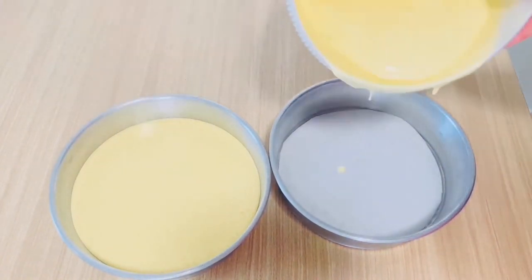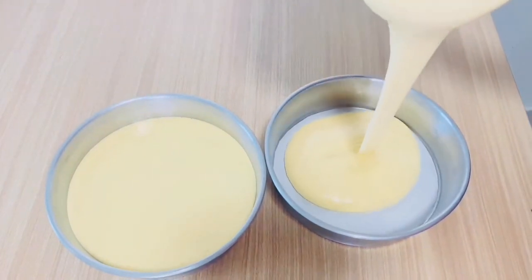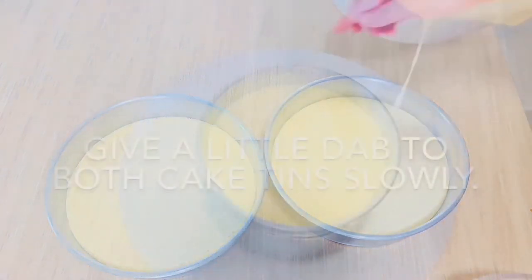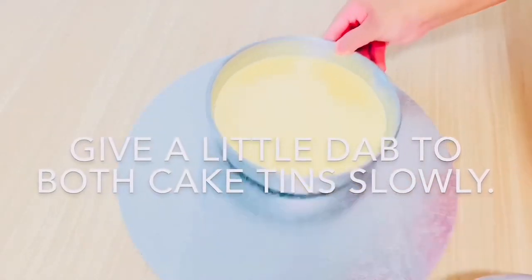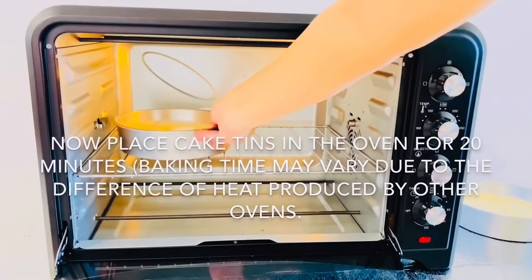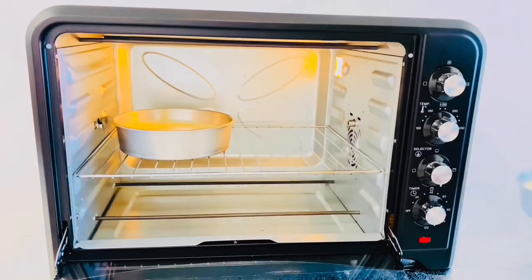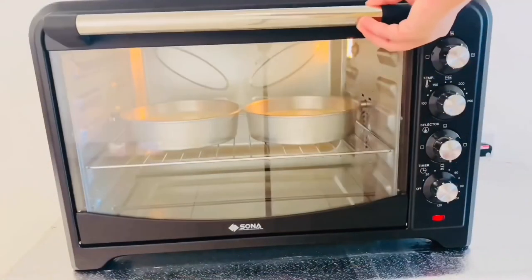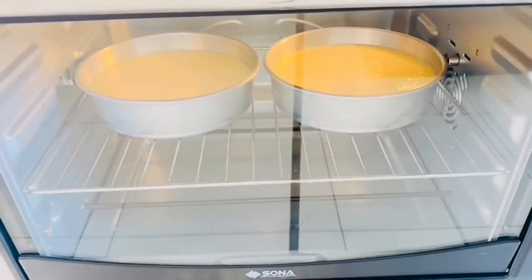You can use 1, 2, or 3 same-sized cake tins for this batter and divide the batter accordingly. Note that the more space the batter gets, the more spongy and well-baked it becomes. Give a little tap to both cake tins slowly. Now place the cake tins in the oven for 20 minutes at a preheated 170 degrees Celsius. Note that baking time may vary due to differences in heat produced by different ovens.